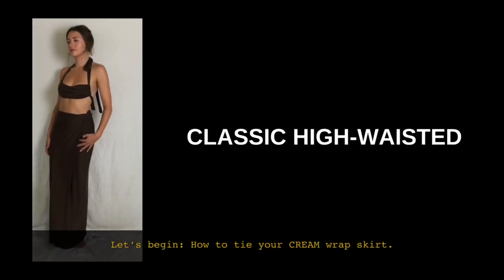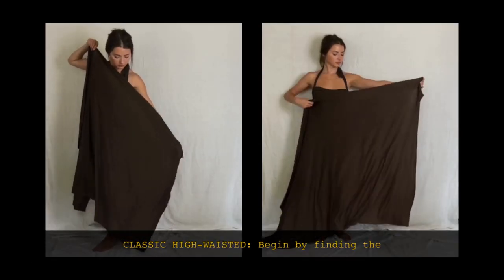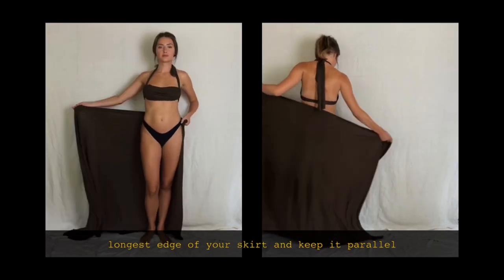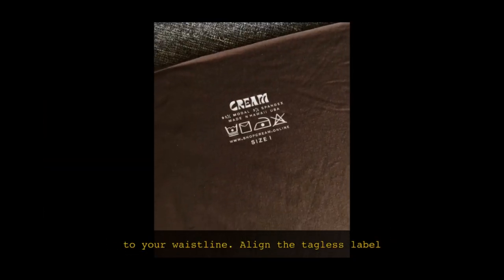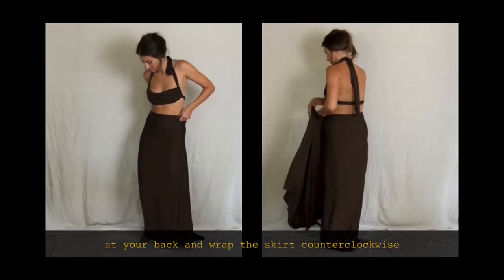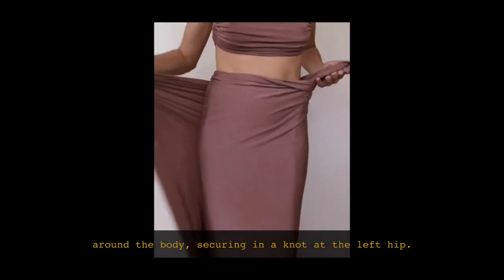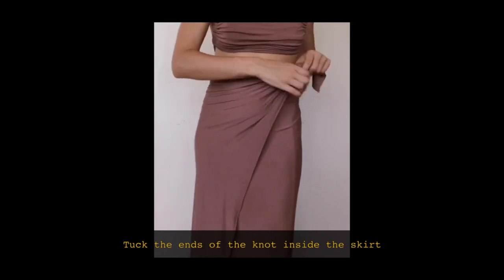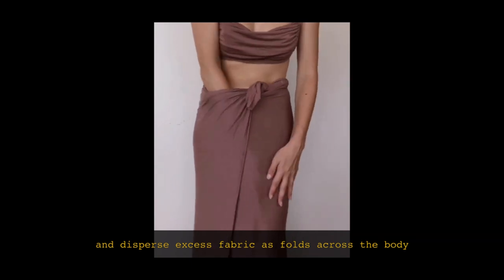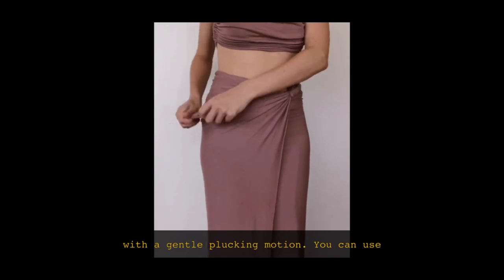How to tie your CREAM wrap skirt: Classic High Waisted. Begin by finding the longest edge of your skirt and keep it parallel to your waistline. Align the tagless label at your back and wrap the skirt counter-clockwise around the body, securing in a knot at the left hip. Tuck in the ends of the knot inside the skirt.